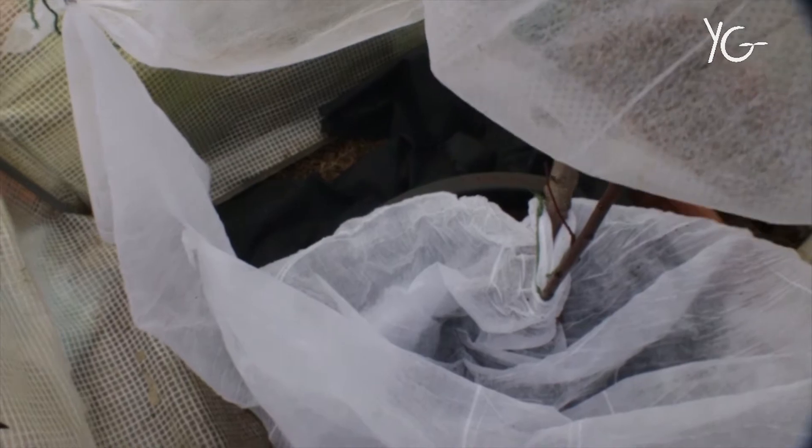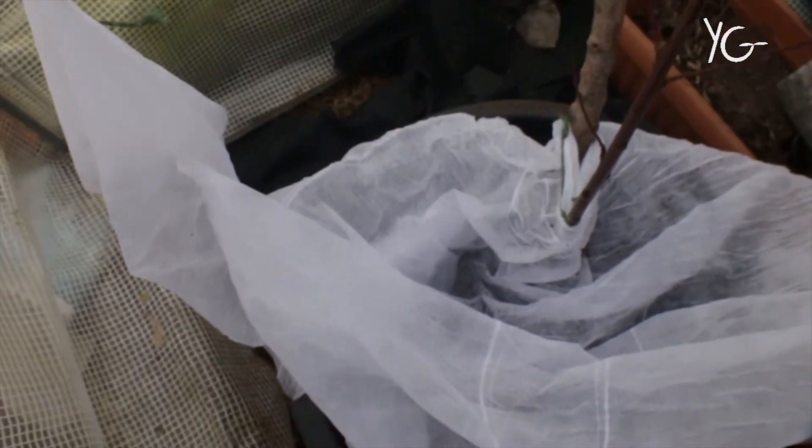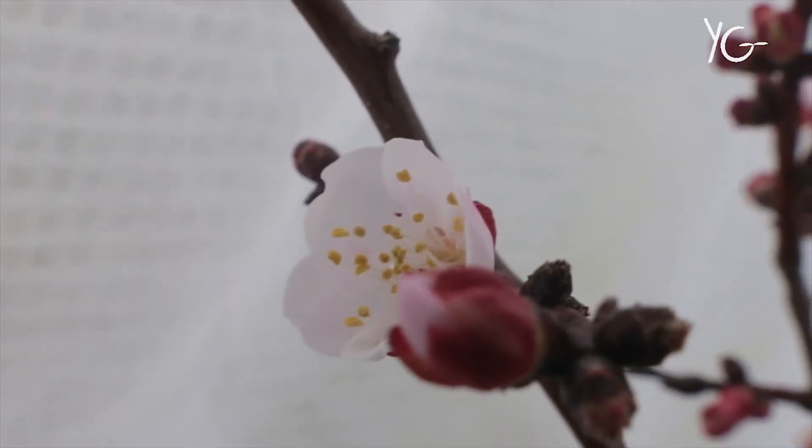Let's go underneath. Are you ready for the big reveal? Let's do this. Look at that — look at them — amazing.